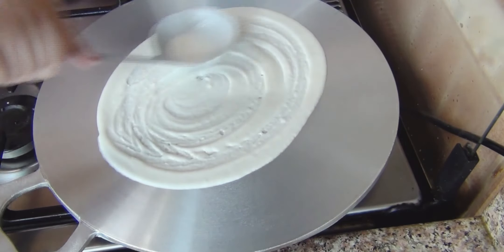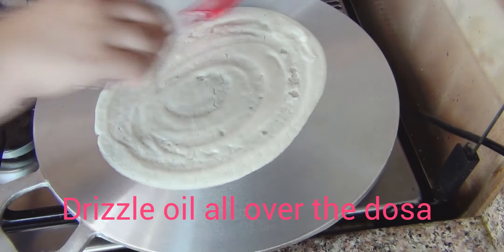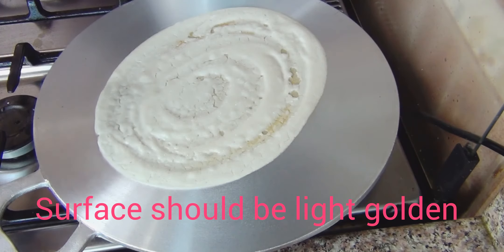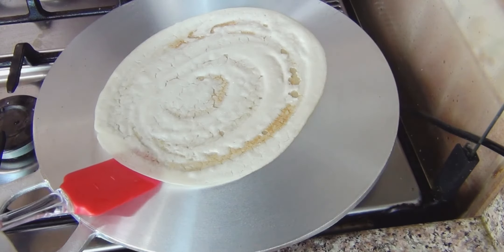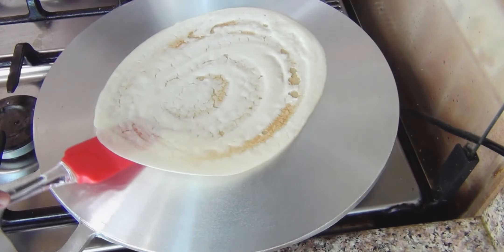Cook it for about one minute, then add some oil on top. Continue cooking until you see golden lines forming. Cook until the edges turn golden brown.